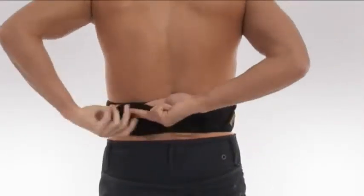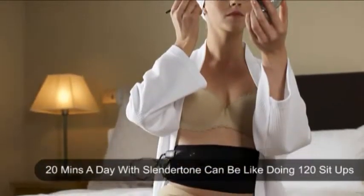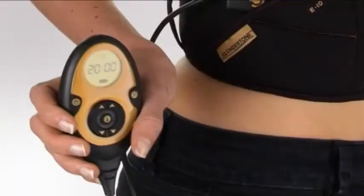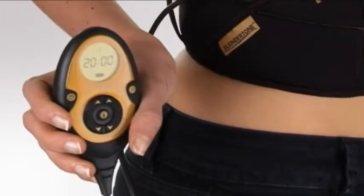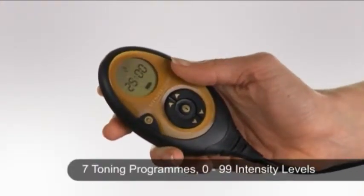The sleek slimline belt design fits discreetly under clothing, and as 20 minutes with Slendertone is like doing 120 sit-ups, it is easy to fit toning into your lifestyle. It features an innovative rechargeable handheld controller allowing you to control your toning session.